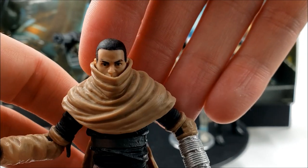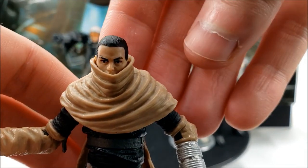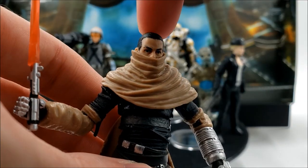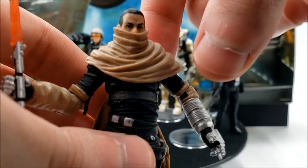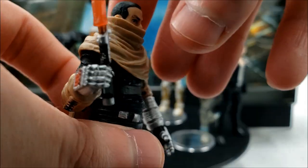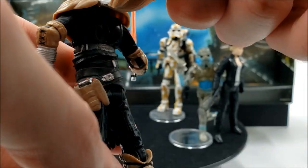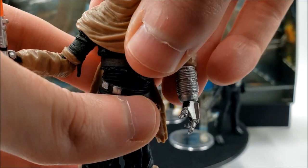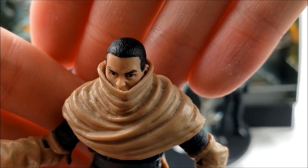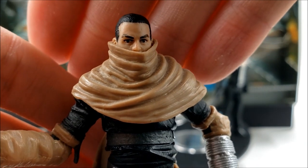As far as portraits are concerned, I think this is one of the best for Starkiller. You can take his wrappings off by popping the head off and pulling them off, though I won't do that for this video. That is a very nice head sculpt — I think it's spot on to Galen Marek.